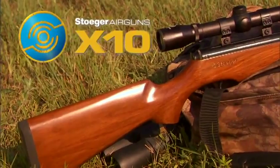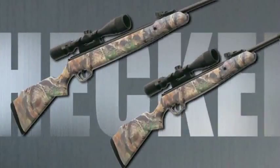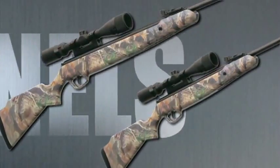The X10 models feature straight-comb, hunter-styled hardwood stocks. The pistol grips and fore-ends of the X20 and X50 models have checkered panels for a firm, positive grip.